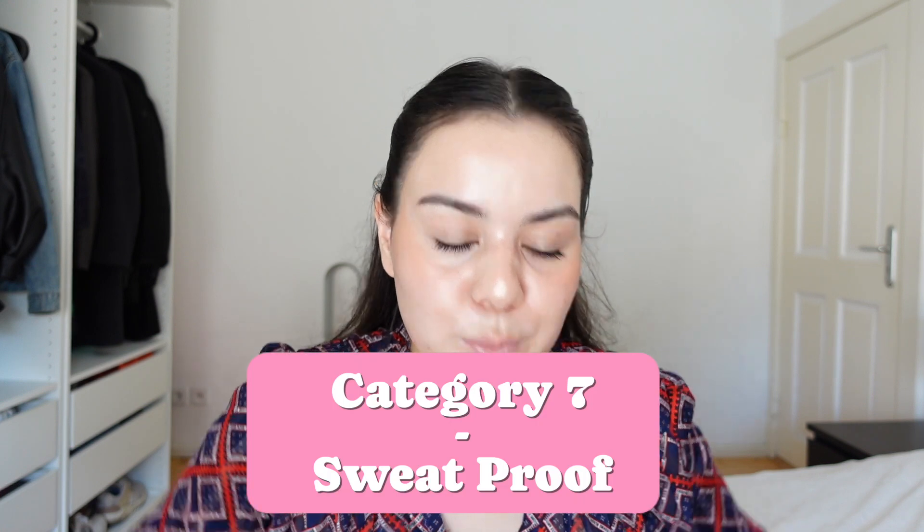Next category — sweat-wise, what do I say? I did sweat a lot — 32 degrees in Germany. I feel like the sweat-proof test passed. As you can see, I am a little more shiny than this morning. I powdered it up a little bit and now it's again a little more shiny, but I don't mind. I think this looks very great. I don't look like a grease ball. I did use some sunscreens where I looked like a grease ball. 10 out of 10, sweat-proof for sure.